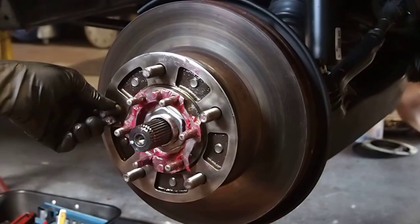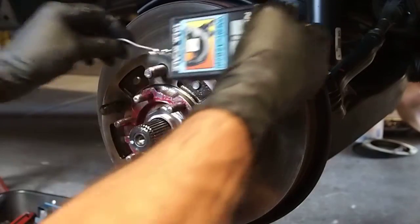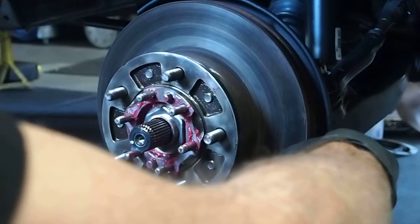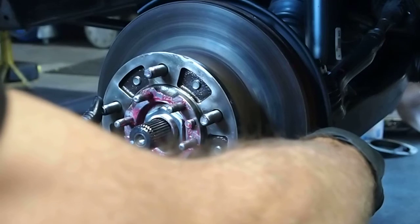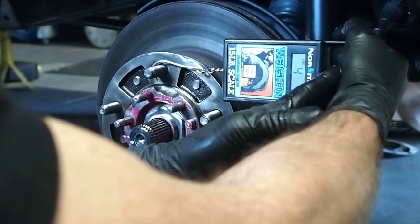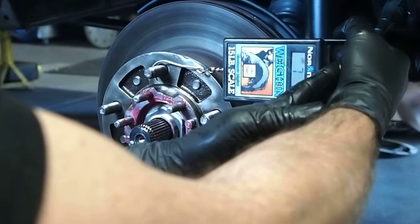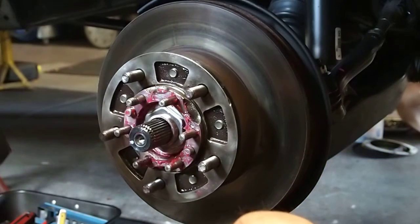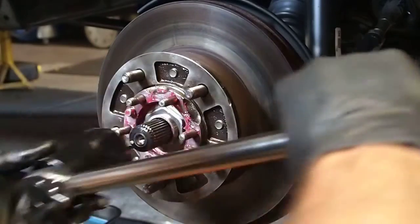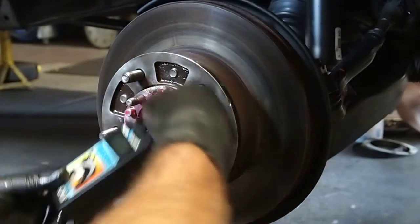Feels nice and smooth, no binding anymore. Put that straight up and down, parallel to the vehicle. About 6 pounds — let's try that a couple times. Pull real slow, at least on my scale — I get a bad reading if I don't. We've got 8. Let's take it up 5 pounds. 45 pound torque now.